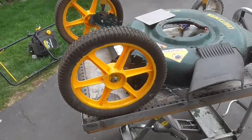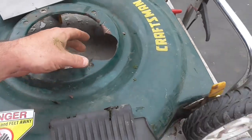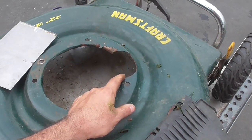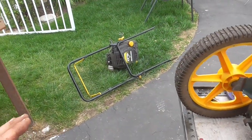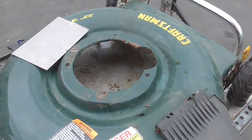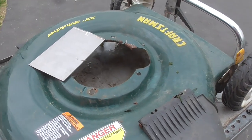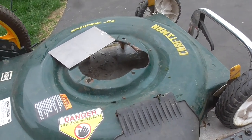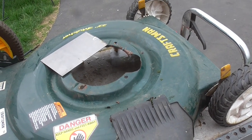Hey guys, this lawnmower was given to me for free and as you can see the deck itself has a break in it. I have the engine pulled and I'm cleaning the carb on that. Today's video we're going to take a little bit of sheet metal and we're going to try and weld this up. I'm going to show you the easiest way I know to do this — the idea is to make it functional, not absolutely beautiful.